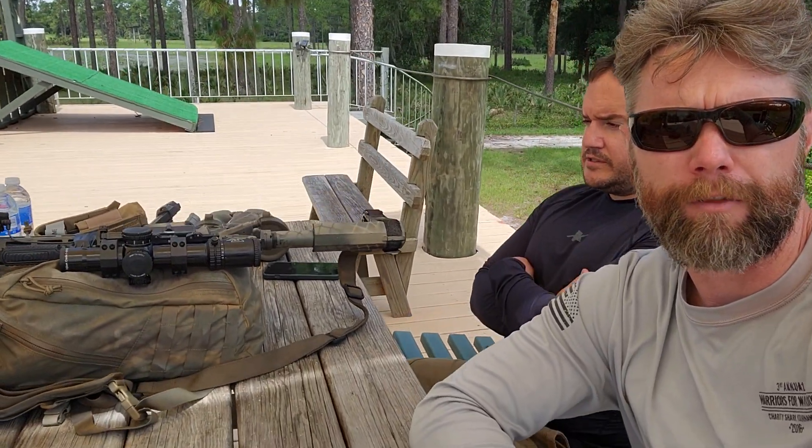Alright guys, I'm out here on the range today with Steve and he had a great question. We're doing some mid-range precision rifle but with AR styles in 5.56 and he's got a mil dot reticle in a Trijicon 1x8 optic. The question was: how do I know, without a range finder, what my distance is and how do I use the reticle to do so?